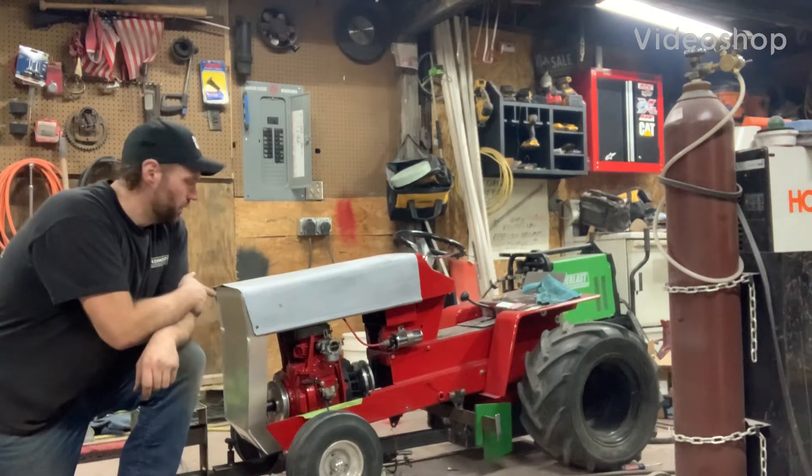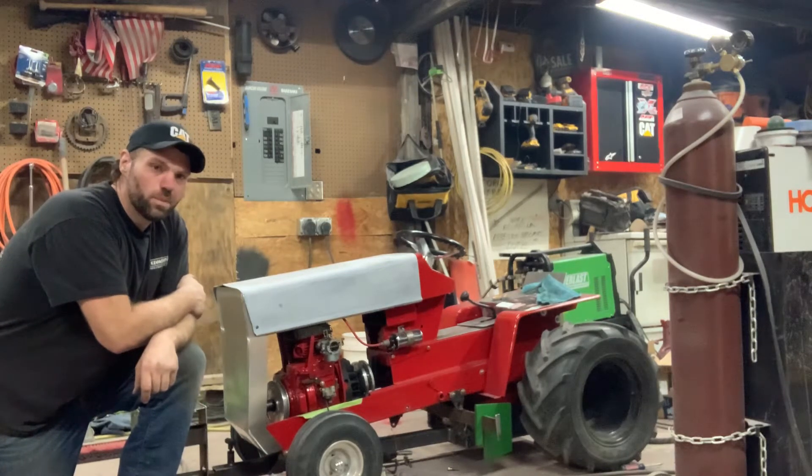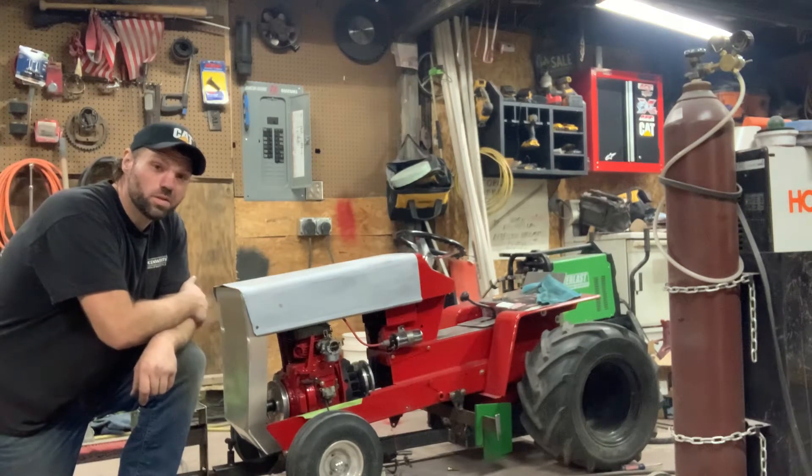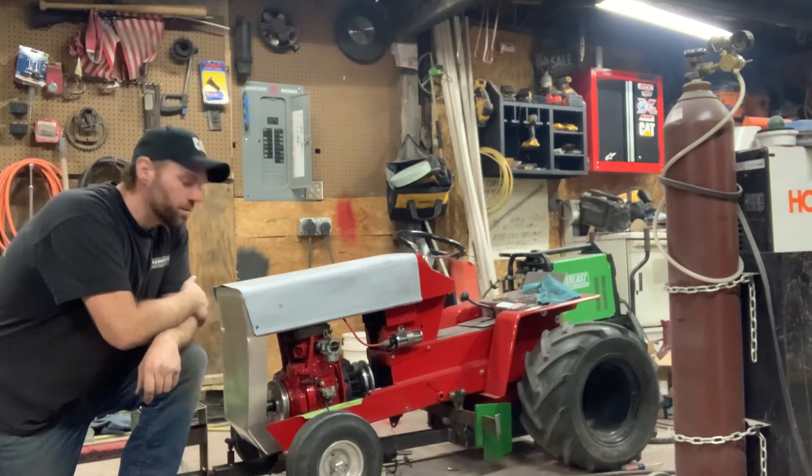Welcome back to part two of this narrow frame Cub Cadet Pullen Tractor build. You can see a little bit more has been done since part one, so stick with me and we'll show you how we got this far.